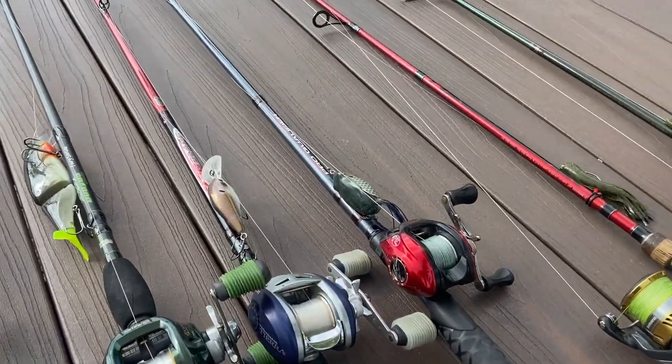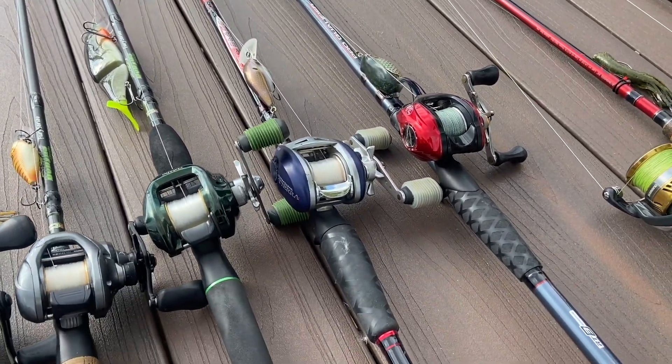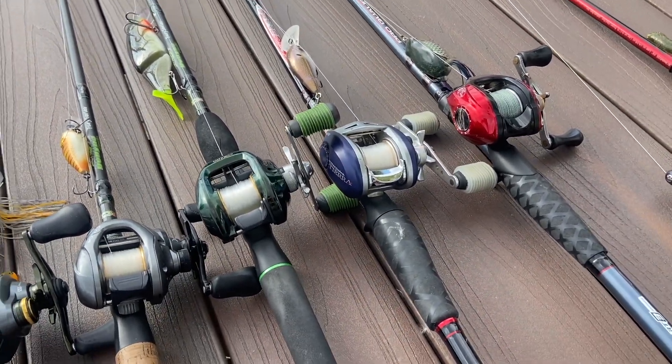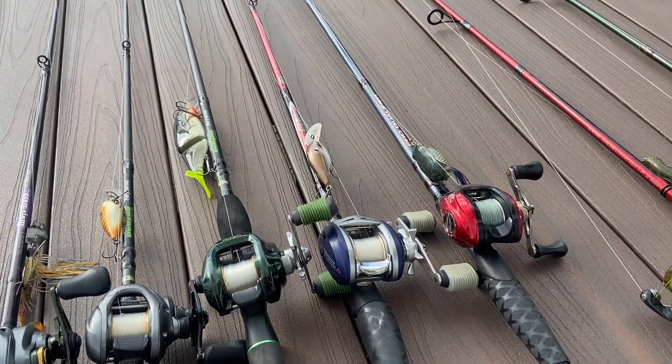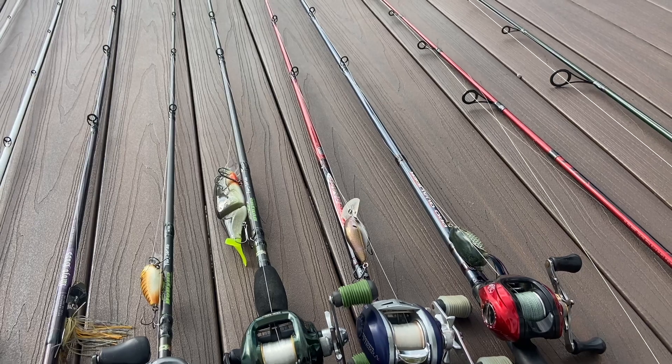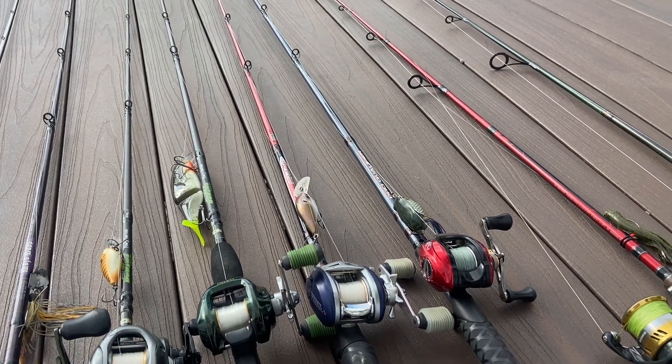Moving on, we've got a Bass Pro seven foot two medium with an old Team Daiwa reel my dad used to have. He likes it — tried and true. We use that for deep cranks and stuff like that over the summertime when the fish are down deep in the pools.